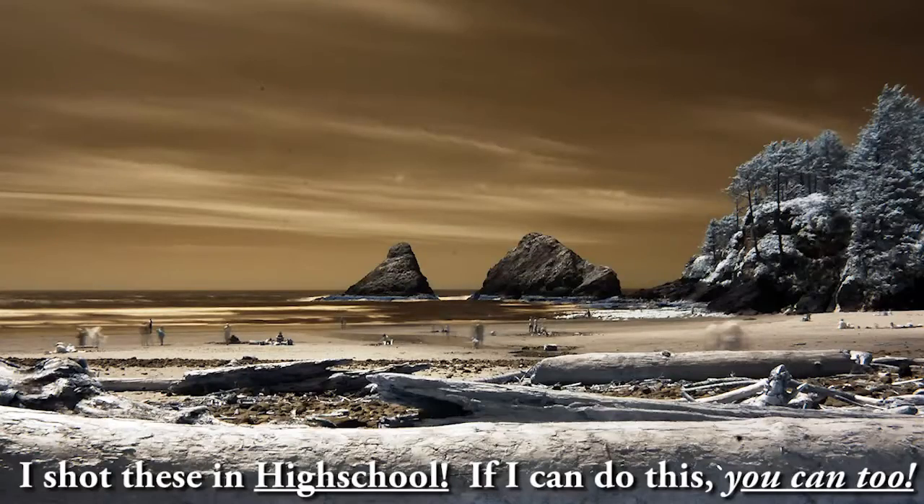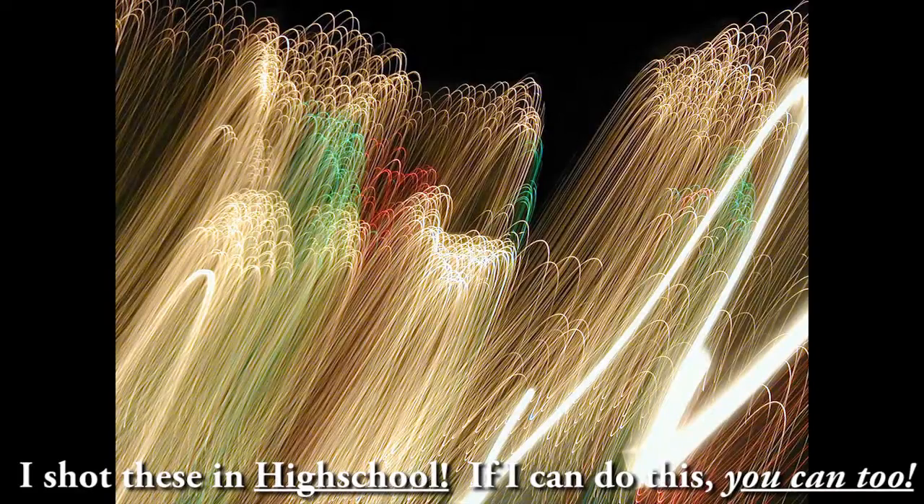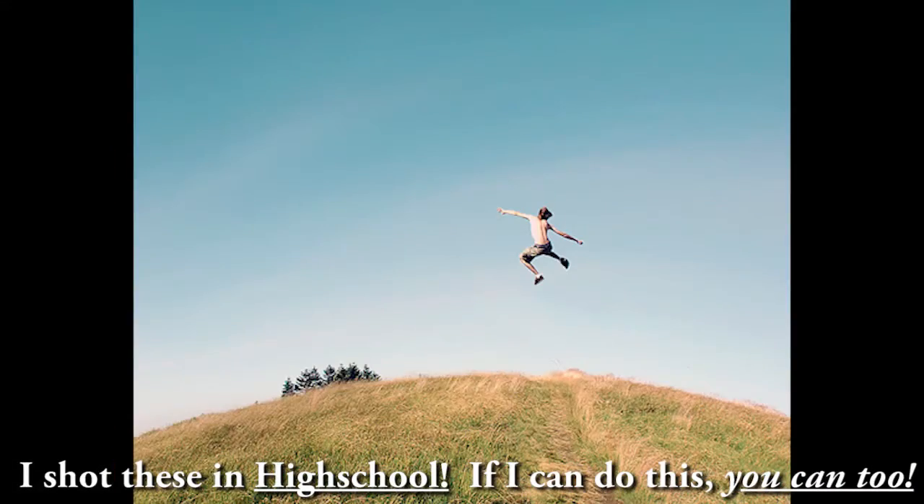Or you could get a newer camera, and it would still be the most basic entry-level model, and still be able to take cool pictures just like what you're seeing right here.